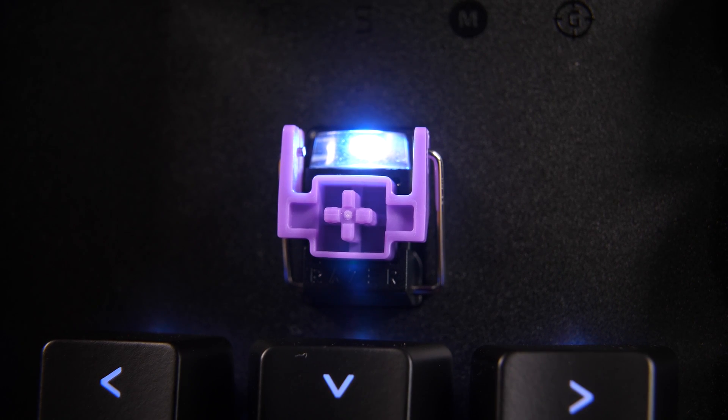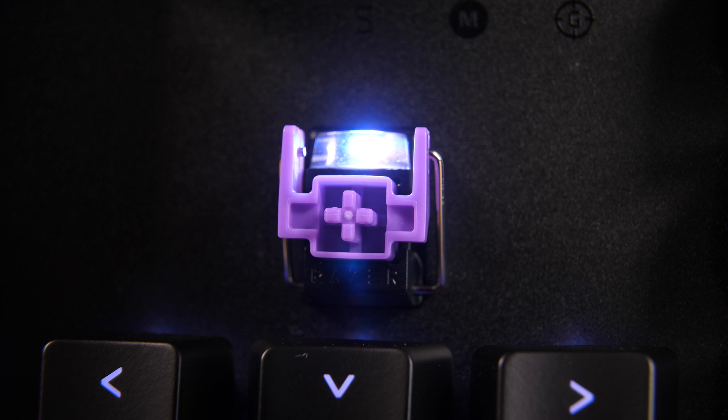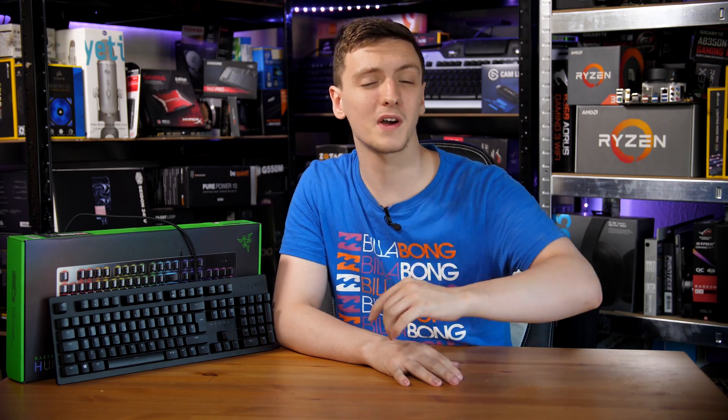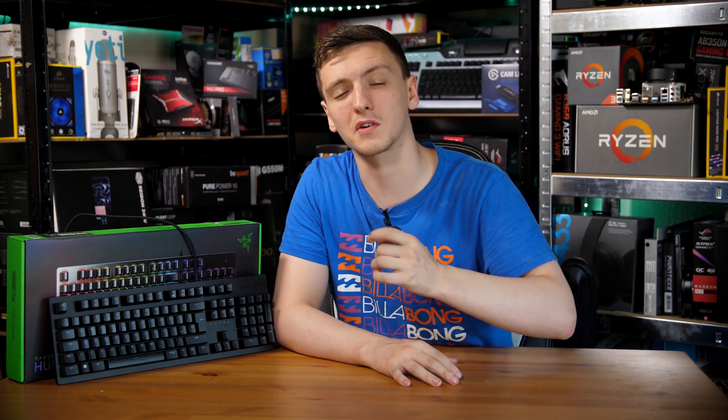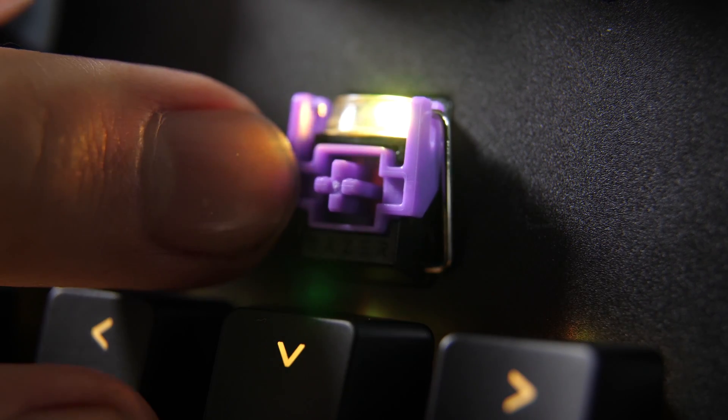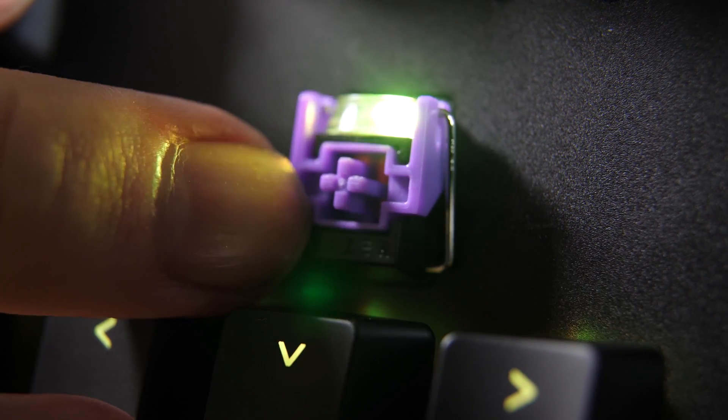As you can see when you take a key cap off, it does use the standard Cherry MX stem, so if you want to replace the key caps on this keyboard, feel free — most aftermarket key caps will work just fine. These stock ones are pretty thin and have a slightly slippery coating on them, so bear that in mind. The actual key switch itself has a stabilizer bar on every single key, which means the feel and wobble is actually pretty minimal.